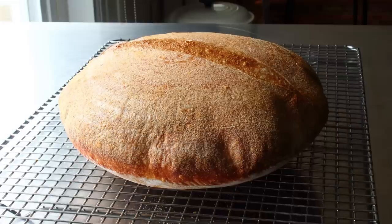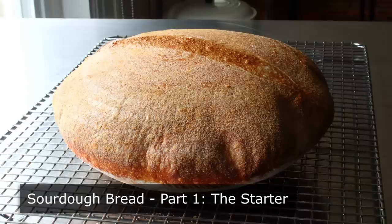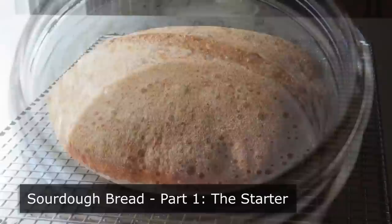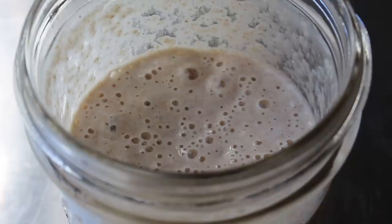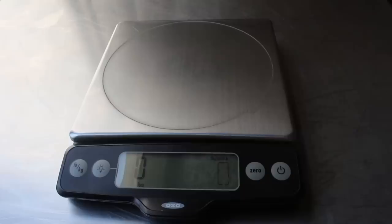Hello, this is Chef John from Foodwishes.com with Sourdough Bread. In this first part of a two-part series, we're going to make what's called the Starter, which some people jokingly refer to as the world's most boring pet, since we have to take care of it and feed it every day. But while it's true this is not going to lick your face or do any cool tricks, it's also true that your schnauzer is not going to make you a loaf of the world's greatest bread, which I believe this is.